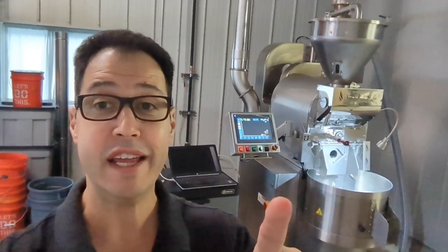All righty, there it is — there's the roaster all installed. Pretty epic. It's amazing how much quieter it is than my old roaster.